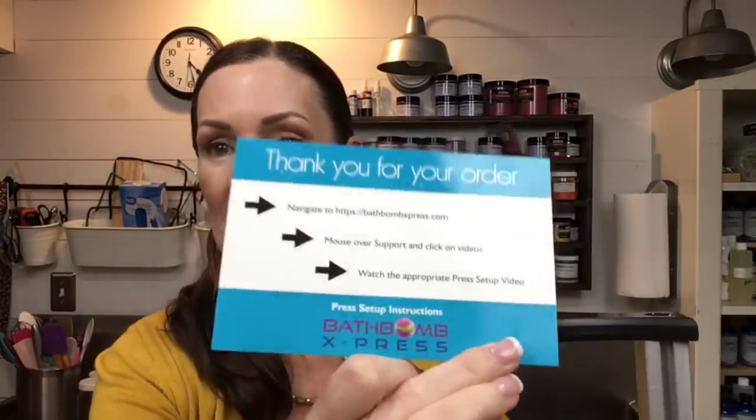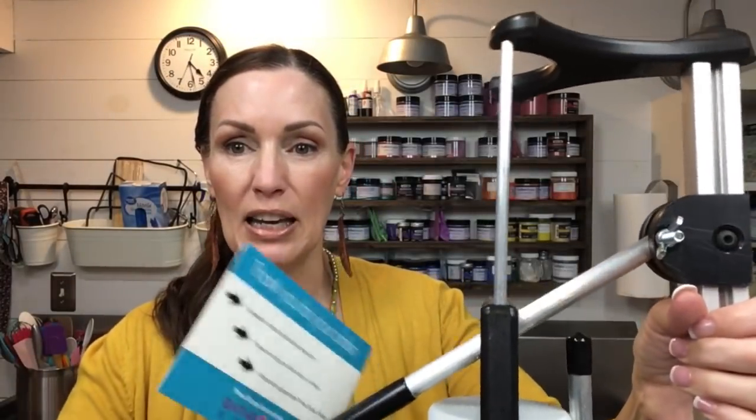I'm going to be using my bath bomb press — it's from Bath Bomb Express. This is my hand press and I am loving it. It comes with a little unmolding tool and Allen wrench. They give you a step-by-step video on how to put it together, which was very simple. This saved my wrists a lot of pressing. I am not affiliated with them — I bought this on my own, it was not a gift. I'm just sharing that information.